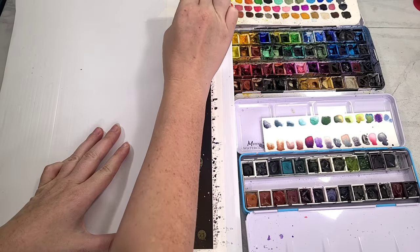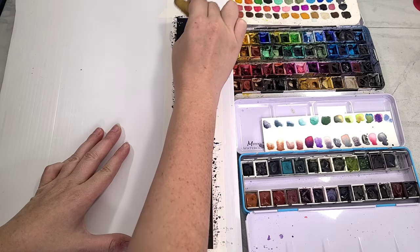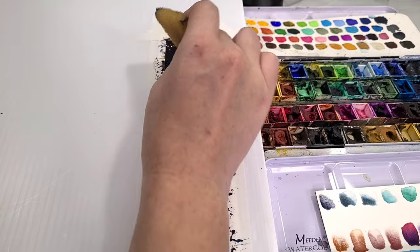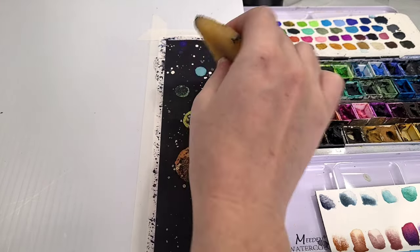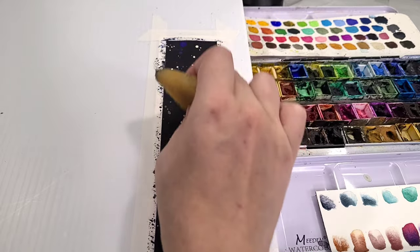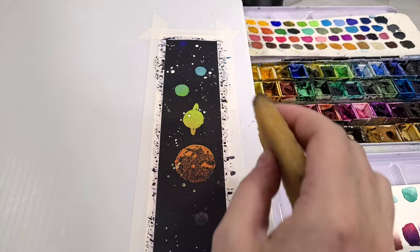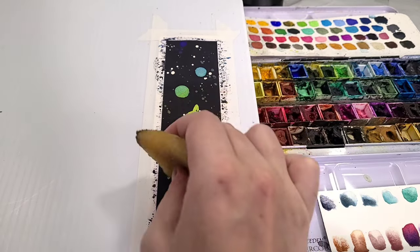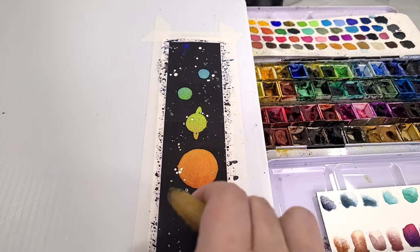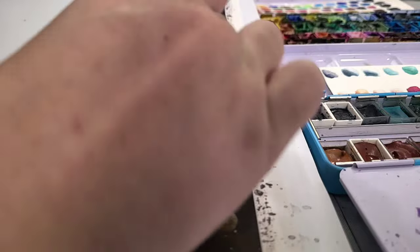I allowed it to dry totally and fully — I let it dry overnight. Then I'm using a masking fluid pickup to gently and carefully remove our masking fluid. This makes for such a fun reveal; I love peeling away the masking fluid, it's so satisfying. If you're interested in painting along and don't have the watercolor materials, I'll have them listed out in the description for you guys, so make sure you check that out.